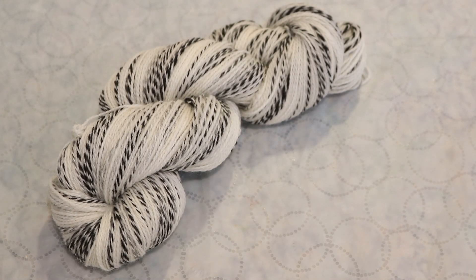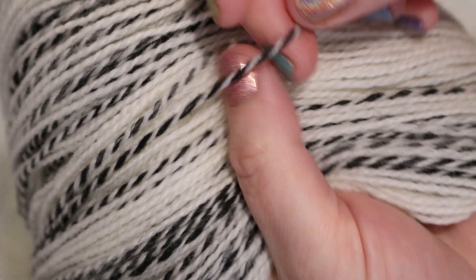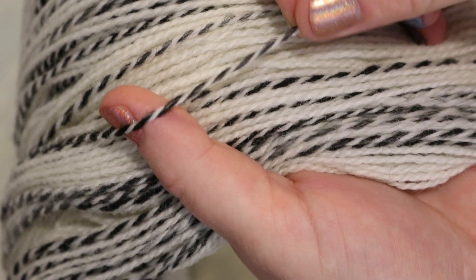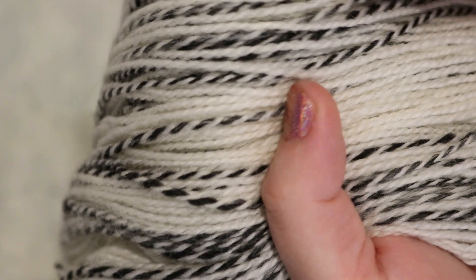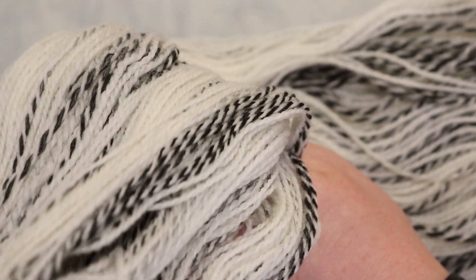Hi everyone! I am Rebecca from ChemKnits and today we are gonna dye a really fun yarn base. This is Zebra Fingering. The Zebra line from Wool to Die For is a two-ply yarn that features in some areas one off-white, one black. In other cases there's a little bit more blending so we might have white and more of a heathered gray, but this gives a really fun element to the yarn before you have even dyed it.